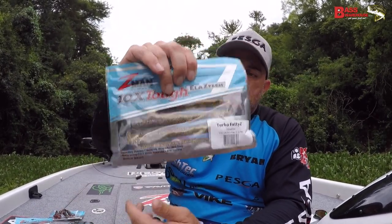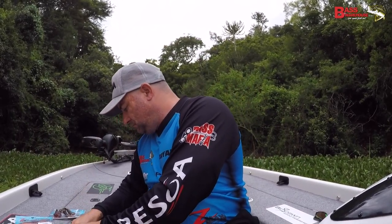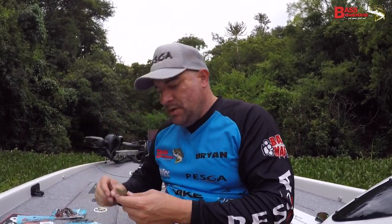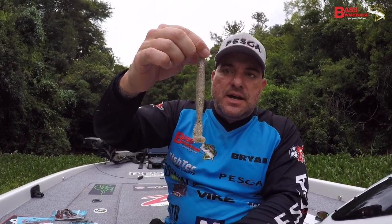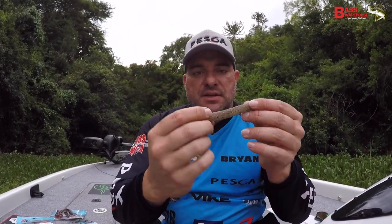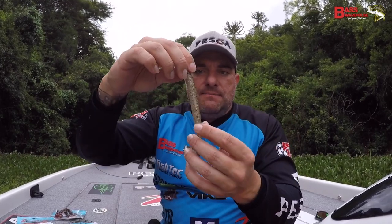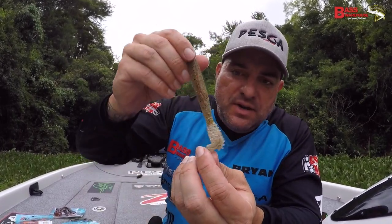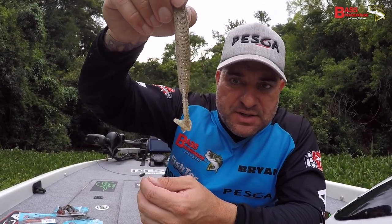This is very exciting for me — I've been waiting for this since I heard it was coming out. This is the Z-Man Turbo Fatty Zs. It comes in a bunch of different colors; this one is the Houdini color. There it is — it's a nice six-inch bait. I like the thickness and the length. It's got a very unique kicking flange tail design.